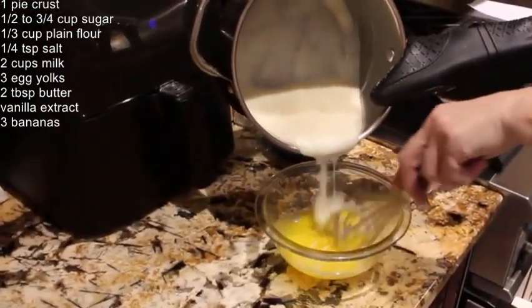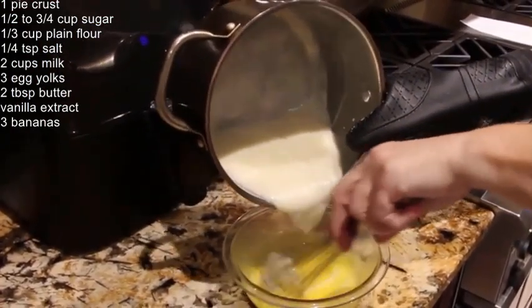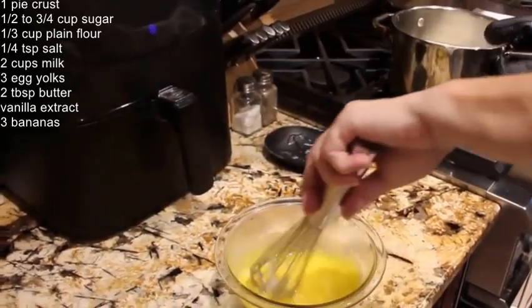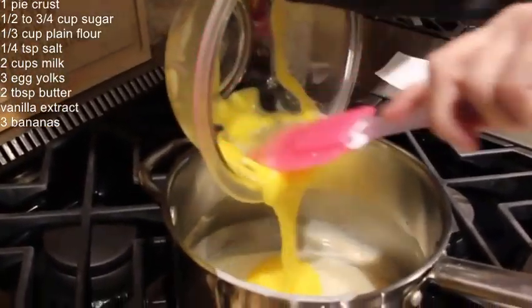So now I'll pour this warm mixture into the egg yolks. Keep mixing it. Now I'll place the egg yolk mixture back into the pot and mix until well combined.